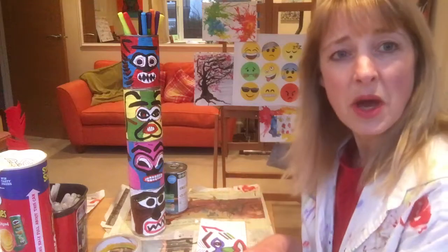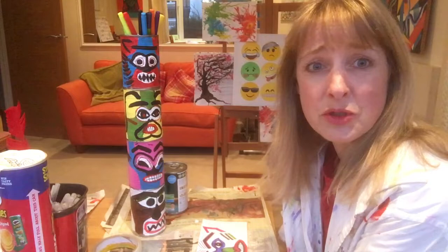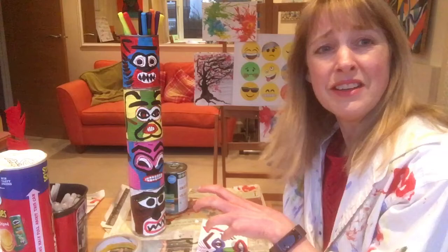Hi everyone, welcome to Mrs G's Art Channel. Today I wanted to share the idea for making a tin totem pole monster. Now where I'm living at the moment, during isolation, they're not collecting the recycling anymore. So in my kitchen I've got a great stack of cans that I've used and I was thinking, what can I do with them?